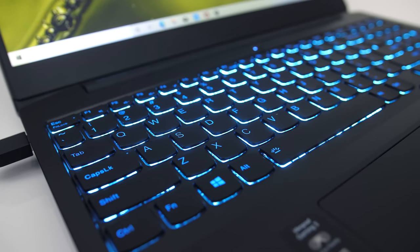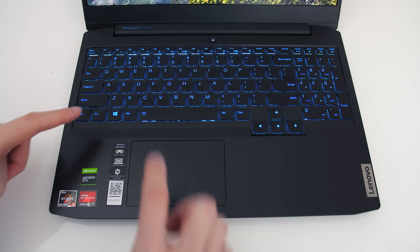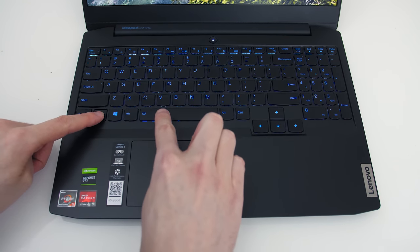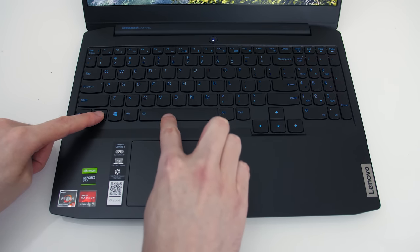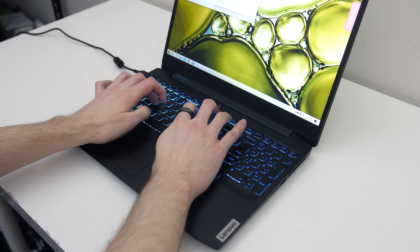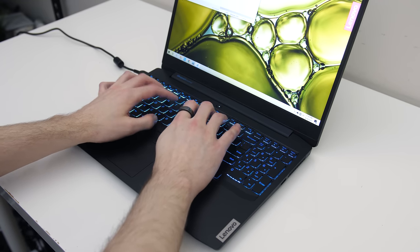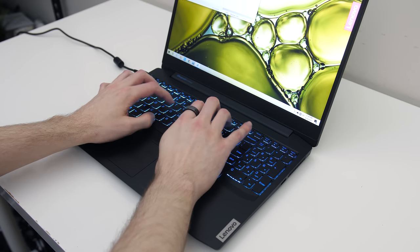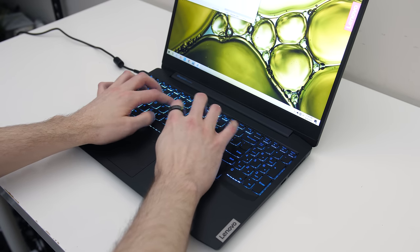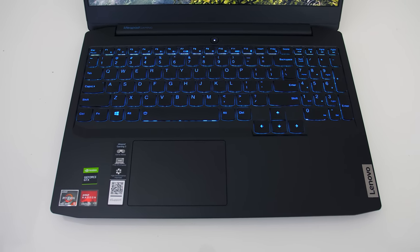The keyboard just has a single zone of blue backlighting which illuminates all keys and secondary key functions. It's got two levels of key brightness, or can be turned off with the function and space keys. I preferred typing on it over the Nitro 5 — the keys were a bit more clicky with 1.5mm of key travel. The arrow keys aren't small; instead they're pushed down a little to make space.